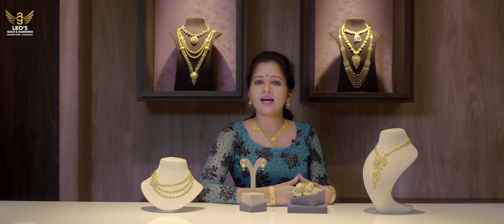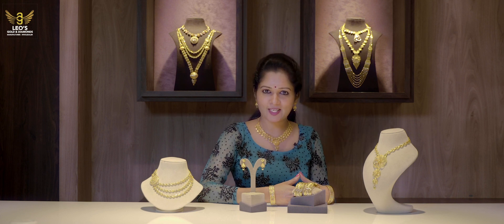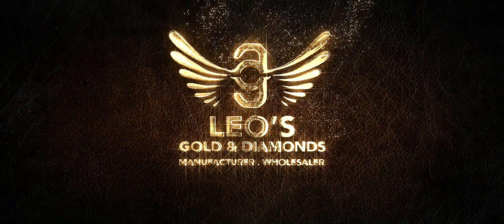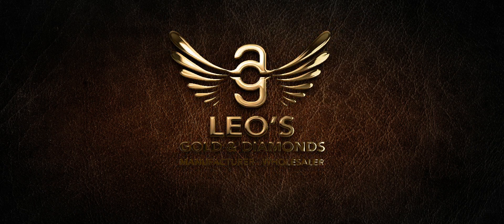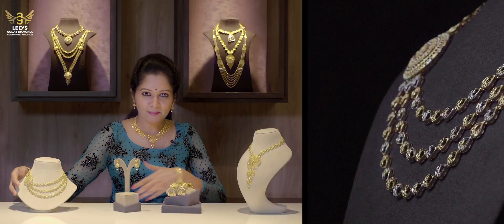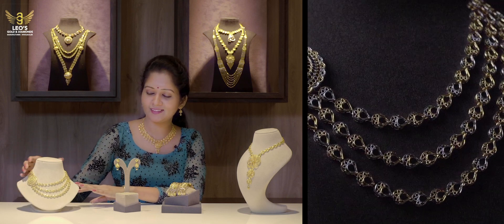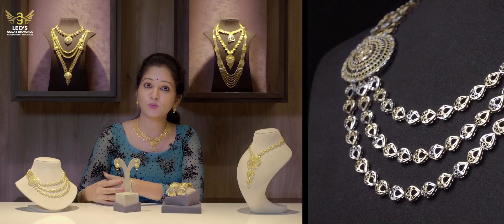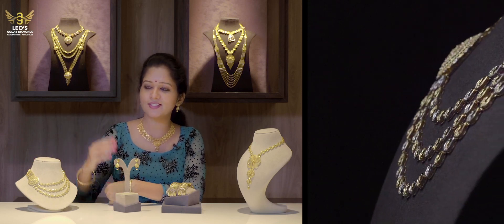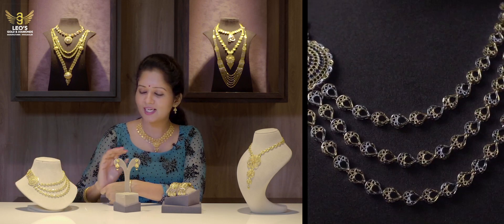Let's take a look at the wedding function. This collection is one of the most important collections. This is a layer model. The weight of this is about 5 times. This is a very simple design.